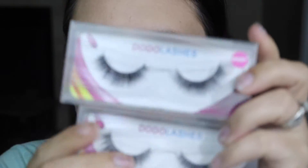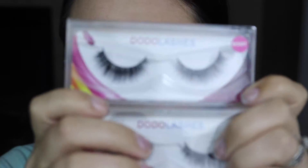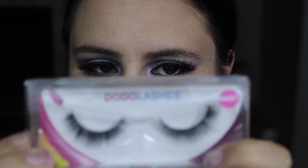And the last set of lashes I got are in the style D207. And that's what these ones look like here. I will take them out of the packaging so you can see what they look like.